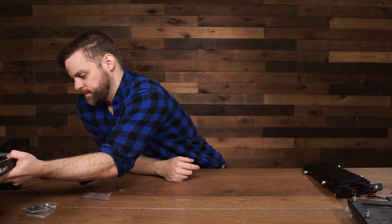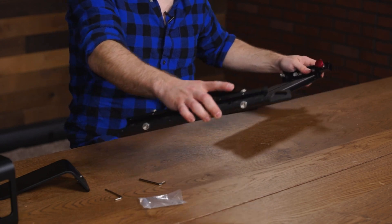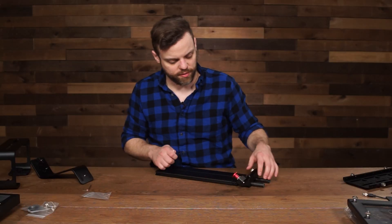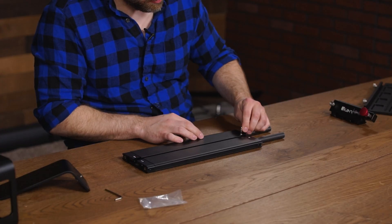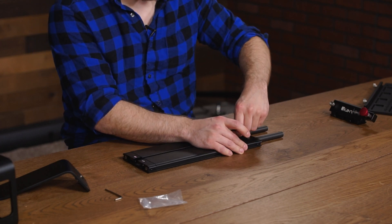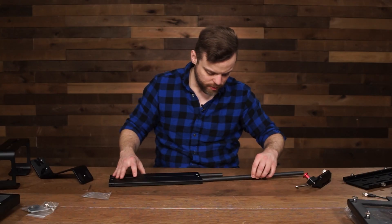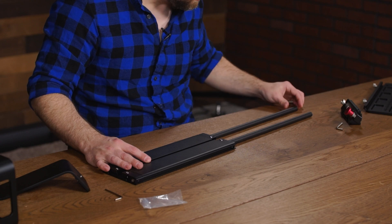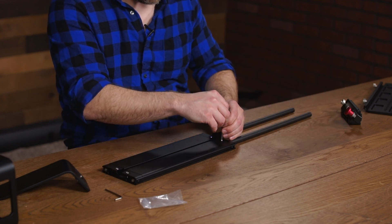Now that the monitor is done, move over to the base. Completely remove the bottom plate from the base system and extend the rods. To do that, loosen these screws — you don't have to take them out completely, just make sure they're loose enough to adjust the rods. Make sure the rods are about one inch in, then go ahead and tighten them.